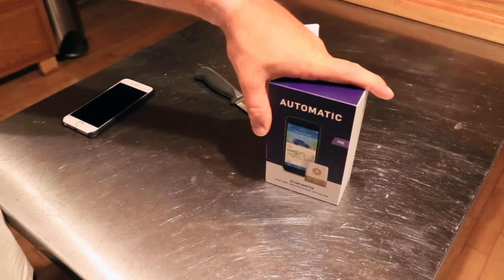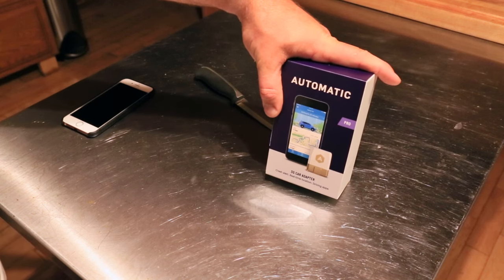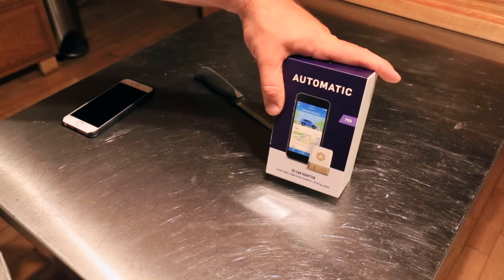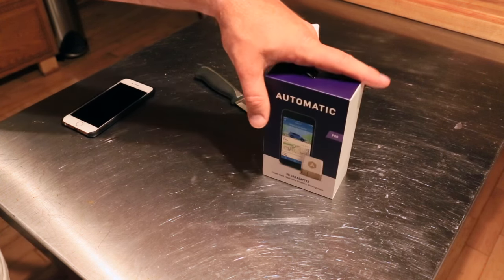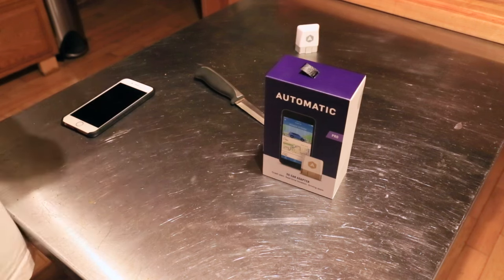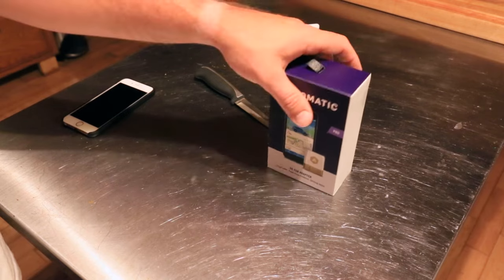One additional thing they did, which is possibly a Fuelly killer — Fuelly is a way to track your MPG and gas mileage, which I used religiously for the past five years. This has built-in fuel-ups, so you can log how much gas you added and what you paid. So it's possible that I switch over to this from Fuelly.